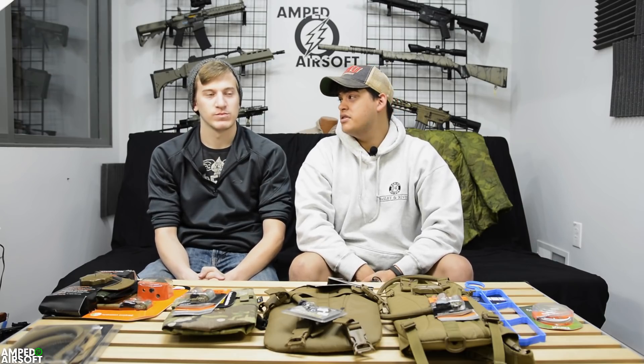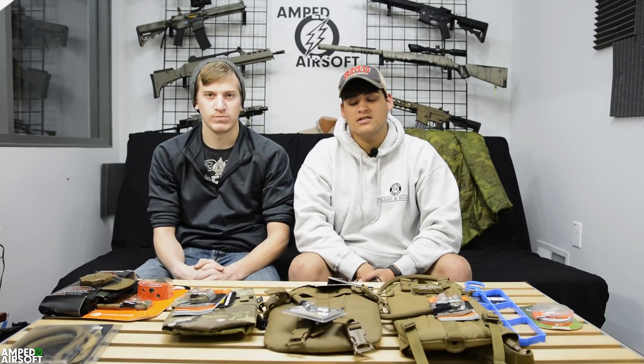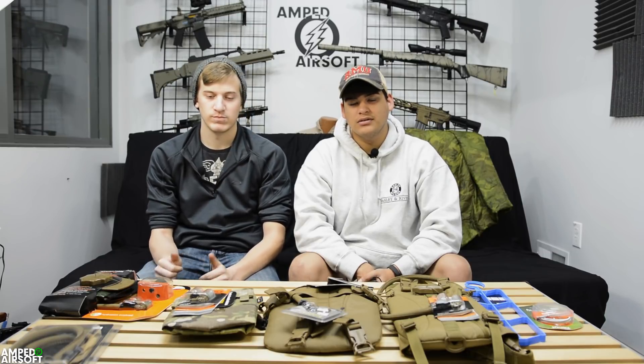Hey guys, I'm Matt from Amped Airsoft and I'm here with Evan. We're gonna give you guys a little gear talk on hydration, because you need to drink water — it's important, drink water.